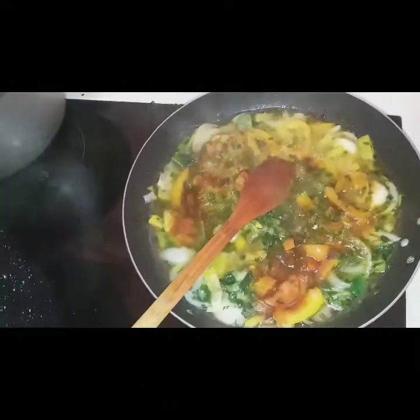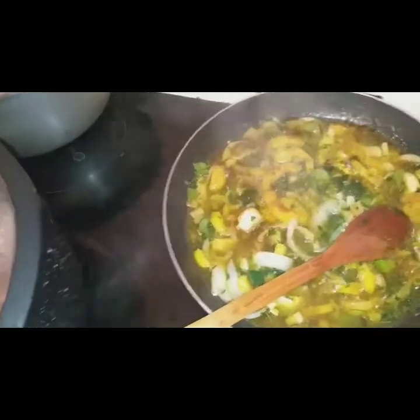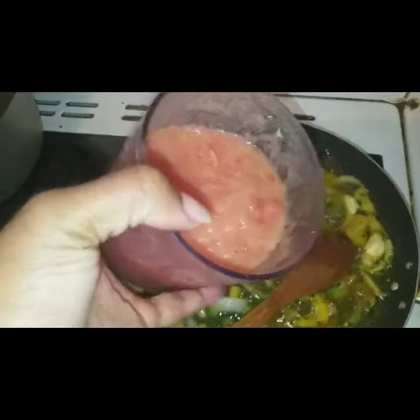I'm going to put it in the dough. The water will continue to boil, and then we have the tomatoes and the leaves.